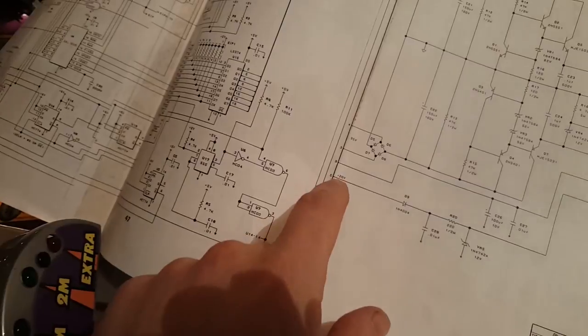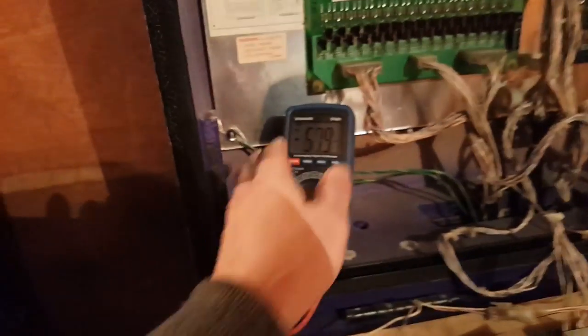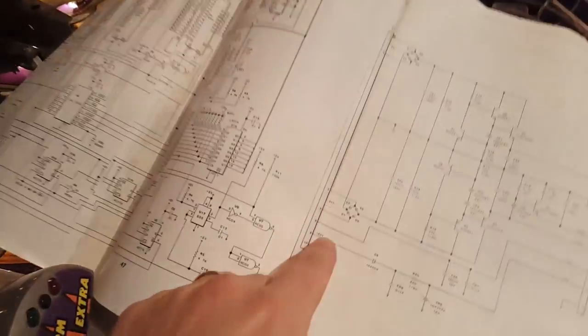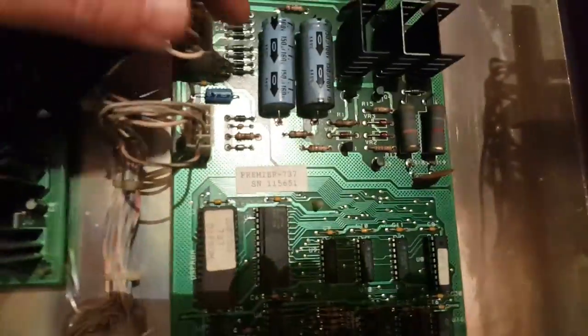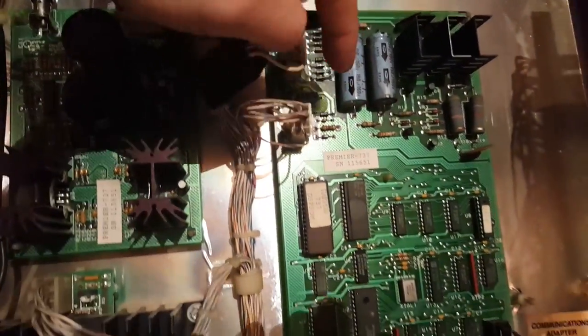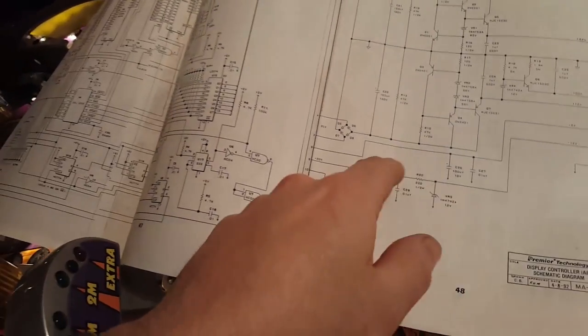I wanted to make sure something was coming out of here to start with - and there is. I can't show you easily, but you test the ground from a ground point, and then pin 5 is this one here, and that reads plus 20 as it should. From there I looked for D9, which is a diode, and that tested fine - from ground to where it arrived at this point, and tested fine at the end of D9, so that's not the problem.